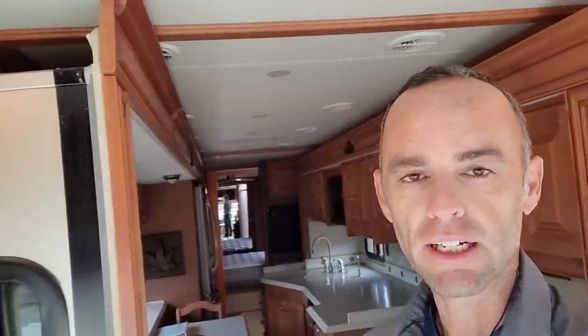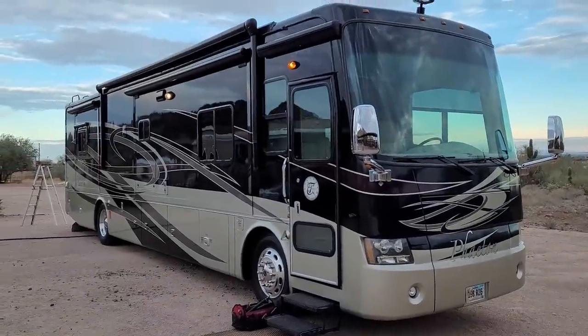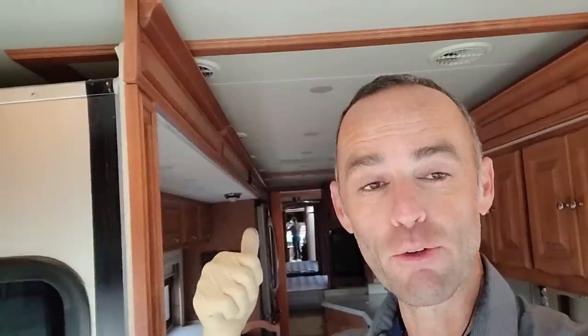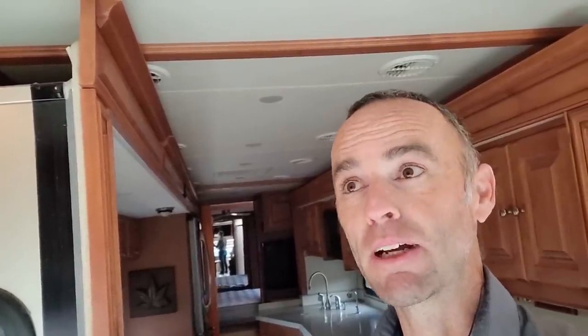Today I'm in Queen Creek, Arizona looking at a 2010 Tiffin Phaeton. It's a nice Phaeton and I don't think this inspection is going to go bad at all. I'm going to get on the roof and take a look at it — it's 11 years old, so we'll see how it's held up. I'm going to assume based on my knowledge it should be a fiberglass roof using self-leveling silicone sealant, the NuFlex 311.